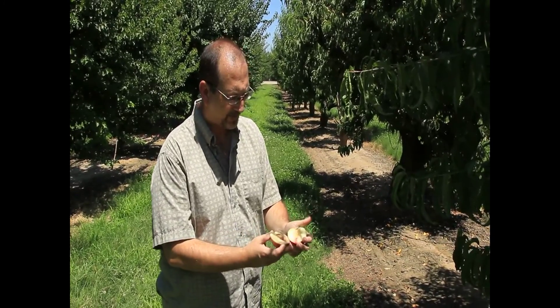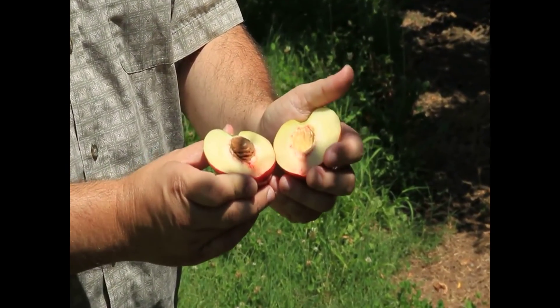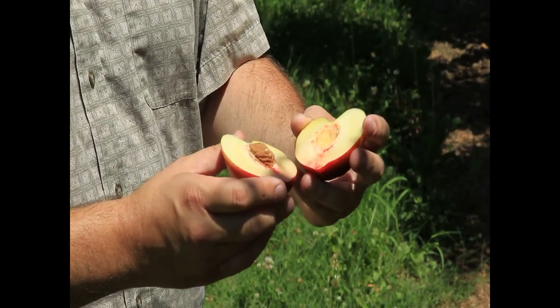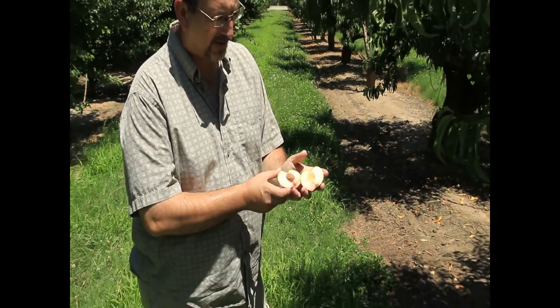This particular one right here has white flesh around the pit, with a little bit of red coloration, but biting into it is just such a wonderful flavor. This one's a little crisp right now. It can soften up a little more before you pick it, but I like them a little crisp. Hard to beat this.